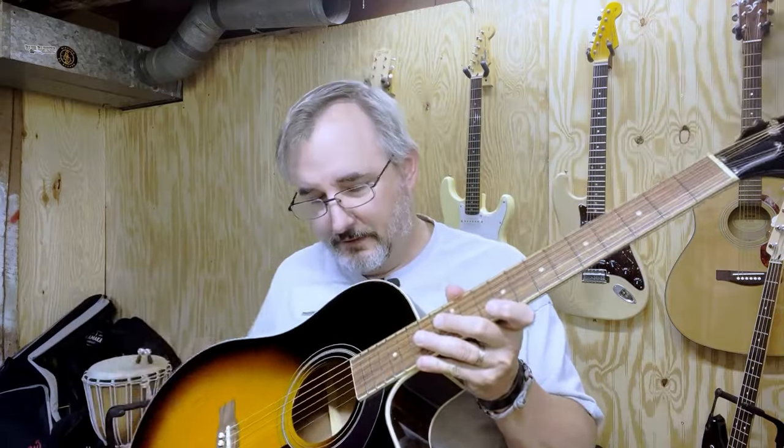Right off the bat I noticed things that weren't right because I was expecting the Advanced Jumbo — it doesn't say AJ on the truss rod cover, which was the first tip-off. It's a nice looking guitar with a super glossy finish. The back and sides are mahogany but stained to look like rosewood. The Pau Ferro fretboard is kind of nice — I like a darker fretboard closer to rosewood or ebony, but this isn't bad.